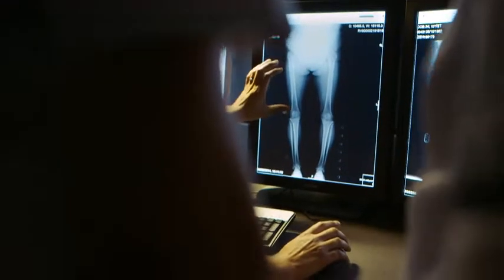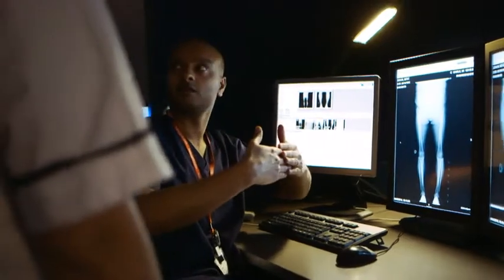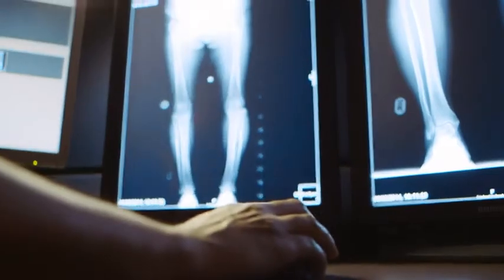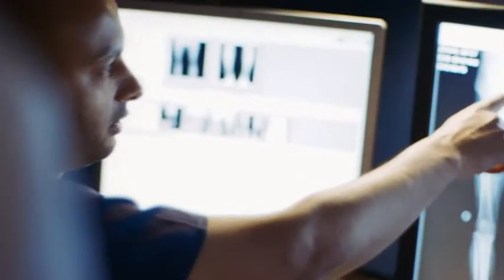The smart stitch function on Samsung XGO is really useful. Previously, we'd have multiple images which were separate, then you'd have to interpret them, allowing for overlap, so the accuracy would be down. On the Samsung XGO, it's just one image, which then allows us for better accuracy in our diagnosis.